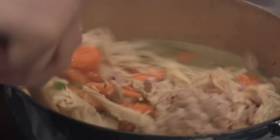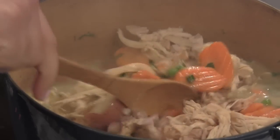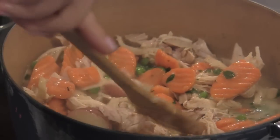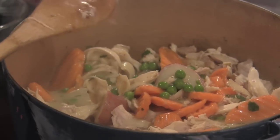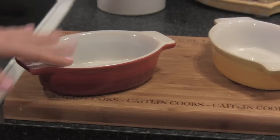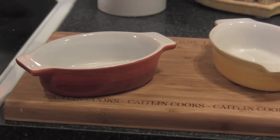We're just going to stir this mixture and cook it for about five minutes until it thickens up. As you can see, it's already very, very thick. Then we're going to top it with our puff pastry, pop it in the oven, and dinner is ready. I'm going to make little individual portions — I love cute little individual-size things, it's a little fancier too.